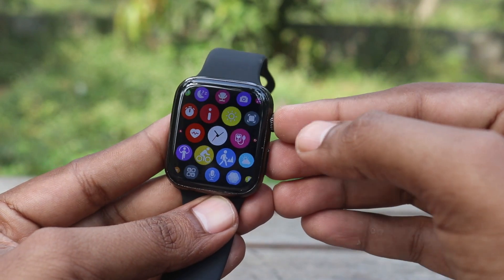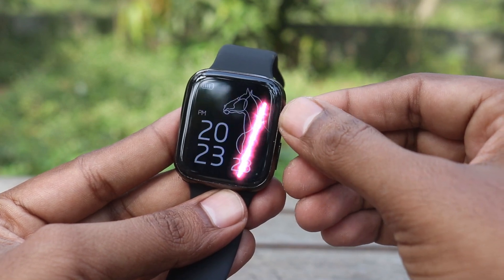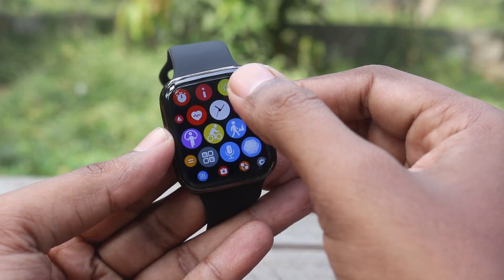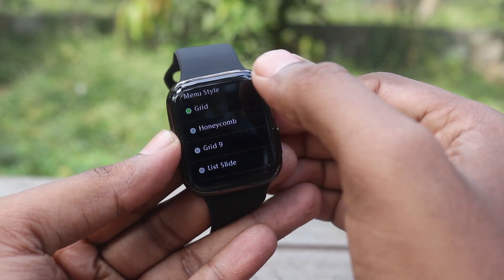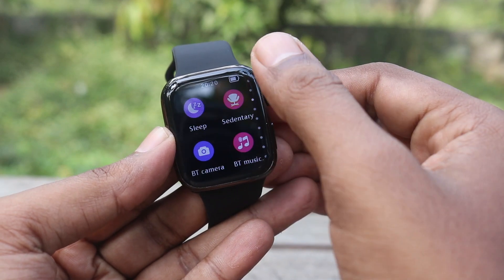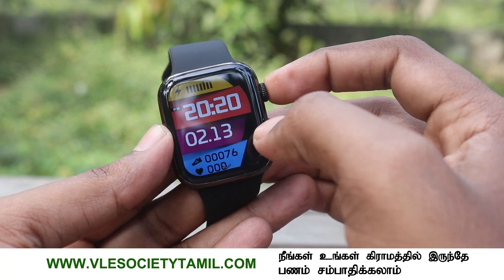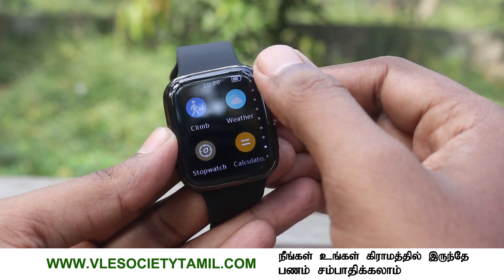The menu style is a honeycomb layout. You can change the style — there are multiple watch face styles available. You can change the style with different options. You will have a variety of styles to choose from and select your preferred watch face style.